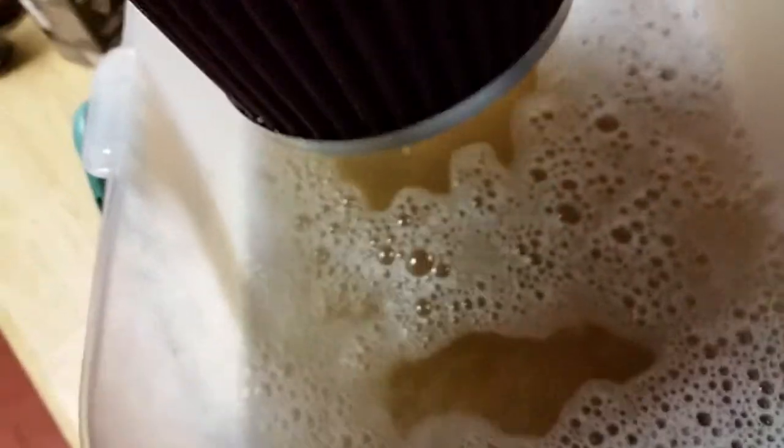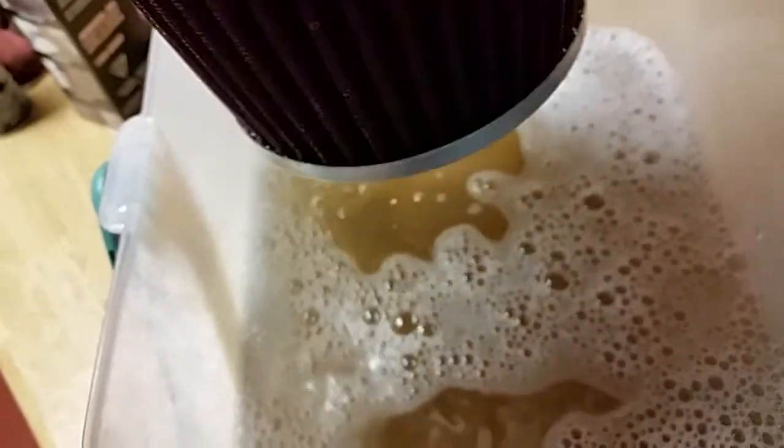So yeah, dirty water. I'm gonna run it through the sink now. We're gonna run it through running water to get all the soap out.